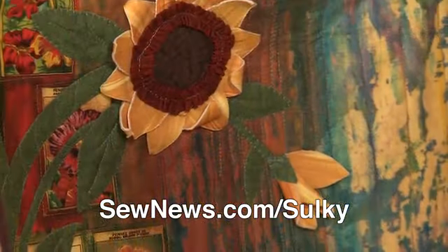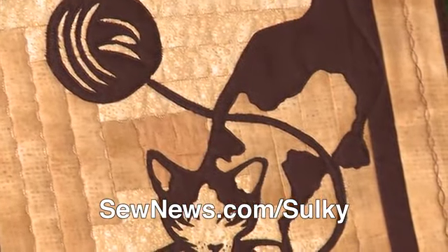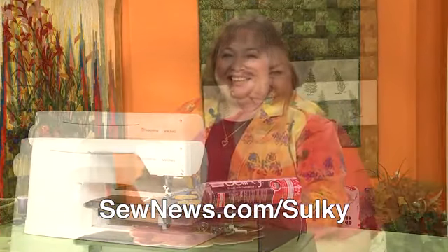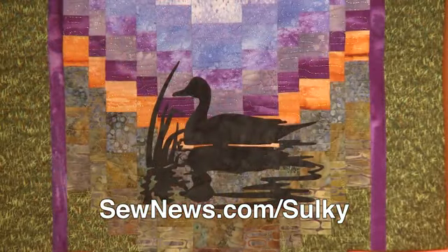Everyone is welcome. This course includes 10 amazing projects that teach you over 65 machine art techniques. Video instruction by highly skilled, enthusiastic national Sulky educators. Access to three months to download all course materials and videos and watch them for as long as you like.